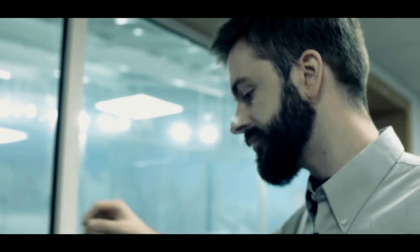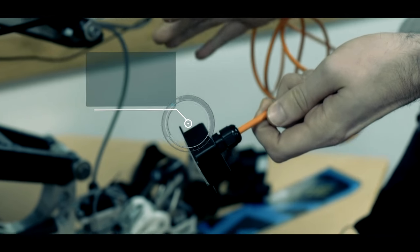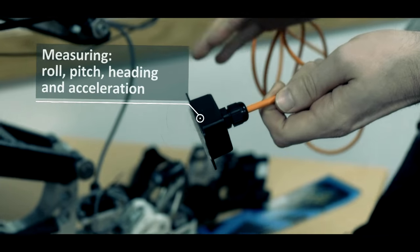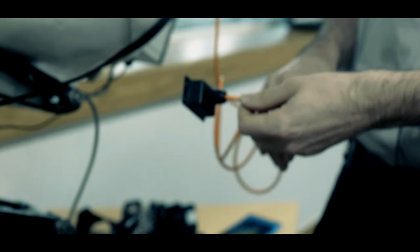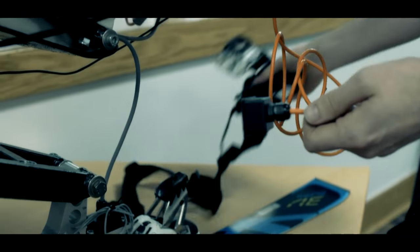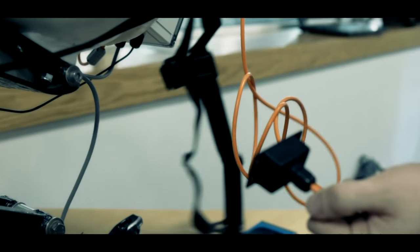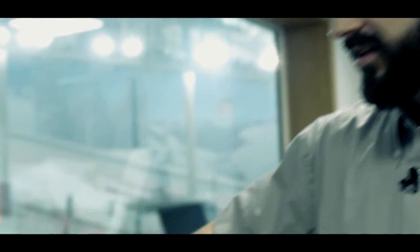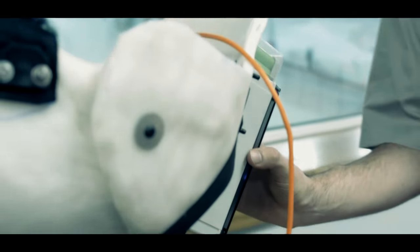We've also got a 9 degree of freedom absolute orientation sensor, which measures 3-axis acceleration, angular rate, and orientation. That is mounted on the GoPro chestplate here, so we can get the skier's orientation in comparison with the sit-ski. We have another one of these, for comparison, mounted inside the data logger, which is at the rear of the sit-ski here.